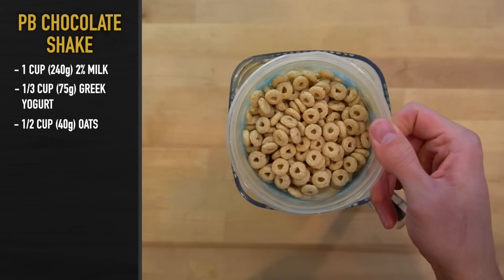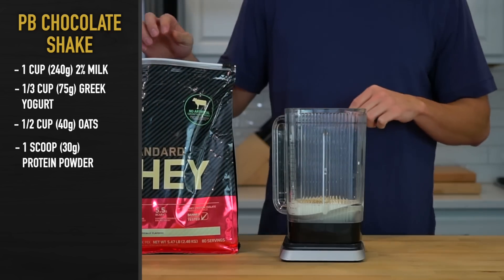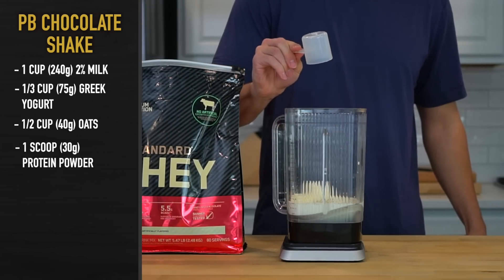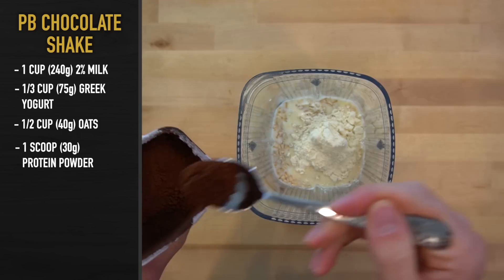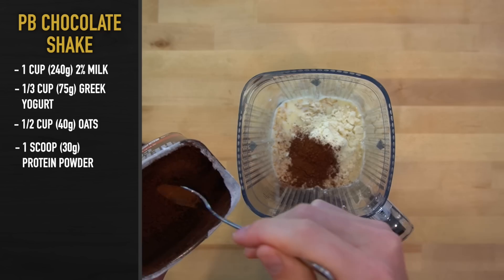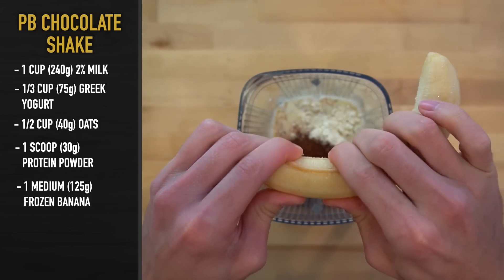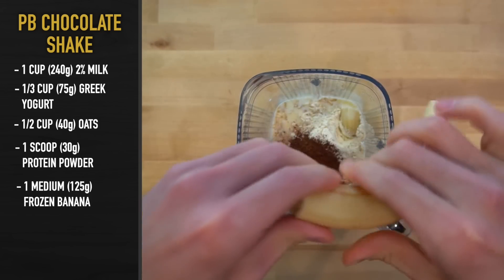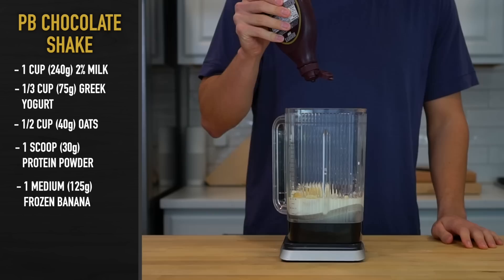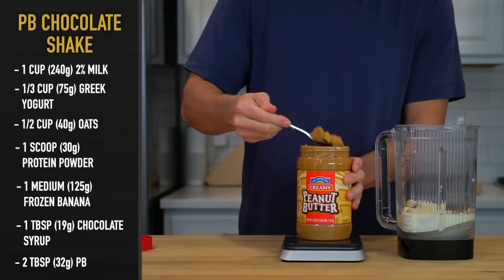You could also pick out a cereal to use if you don't like the idea of using raw oats. Next, add in one scoop or 30 grams of protein powder. I'm using vanilla here because that's what I have available to me, but to give it a more authentic chocolate flavor, I'm also adding 5 grams of cocoa powder. Chocolate flavored protein is clearly something that could also be used. Toss in one medium frozen banana or 125 grams worth — the frozen banana helps give it a creamier texture and a cooler temperature when compared to a regular one. Add in one tablespoon or 19 grams of chocolate syrup for sweetness.